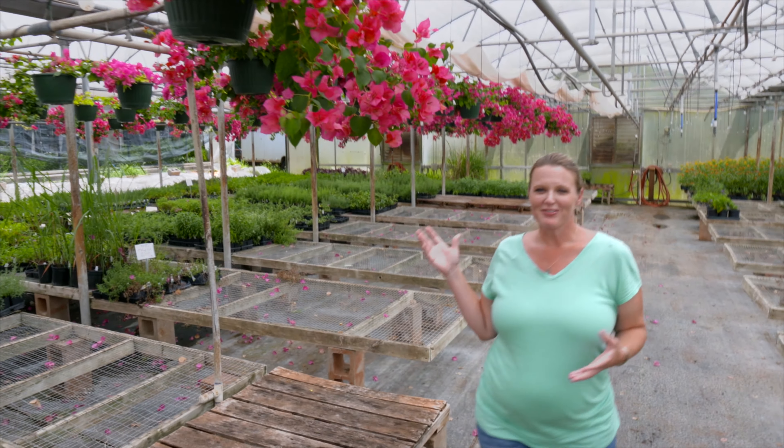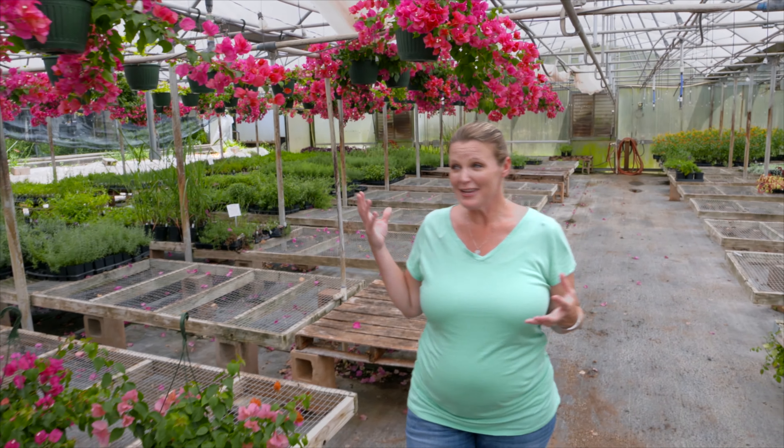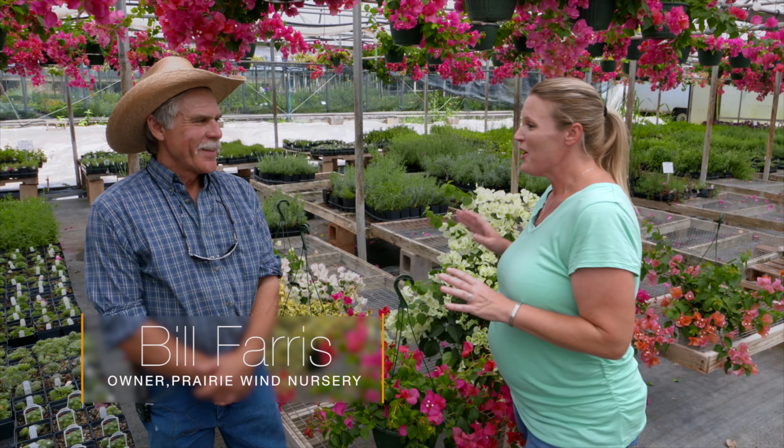You've probably seen these beautiful bougainvillea hanging baskets, and if you've bought one you might have struggled to keep it looking as beautiful as the day you purchased it. We're here at Prairie Wind Nursery in Norman, and joining us is Bill Ferris. Bill, you've got the secret on how to keep these beautiful bougainvilleas beautiful — how do you do it?